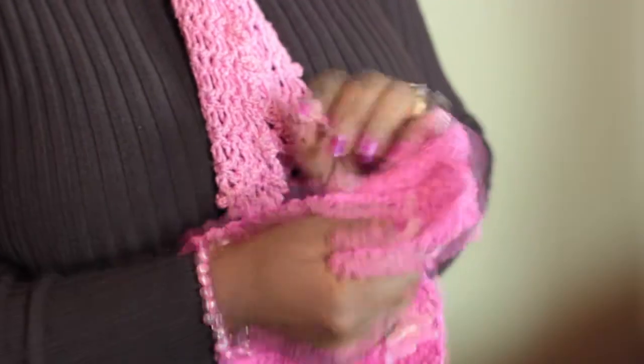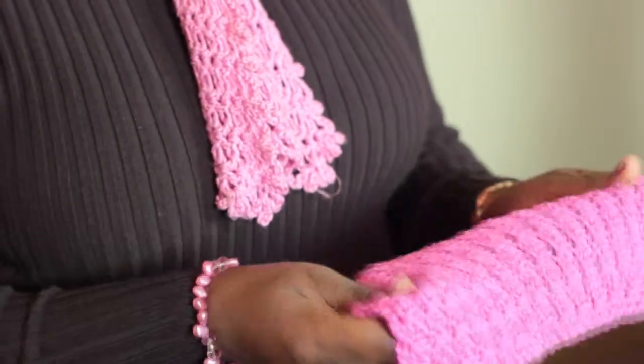Hi, I'm Cassandra Allen Brown from Bags by Cab Yarn Shop in Denver, Colorado. That's BagsByCab.com. And today I'm going to teach you how to make a homemade washcloth. So let's get started.